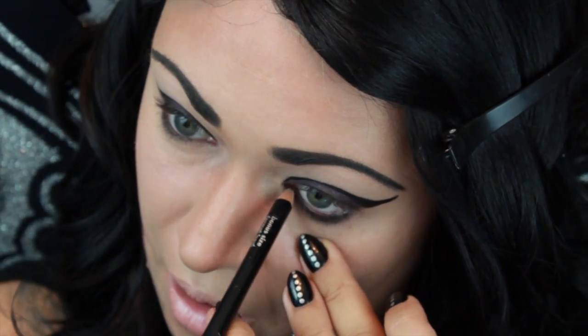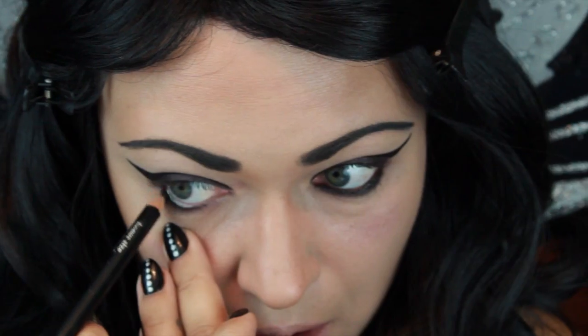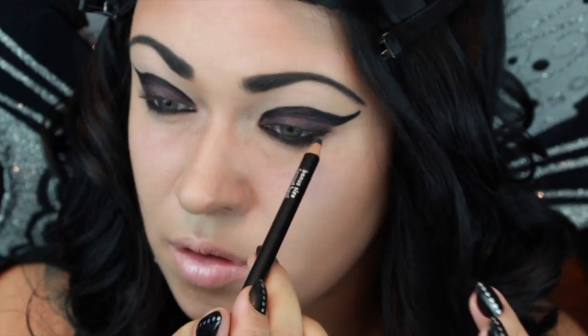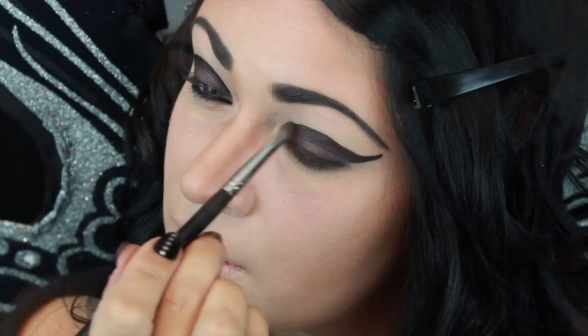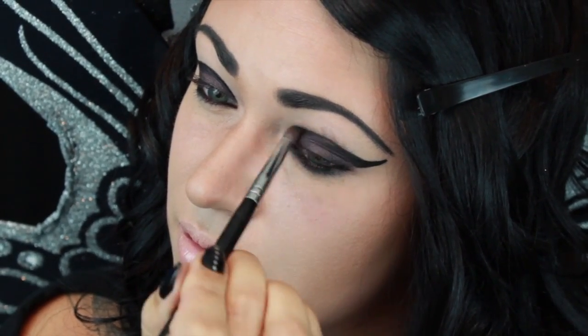And here I'm just lining my waterline. Now I decided that I wanted to blend that harsh line out and make the look a little bit softer.